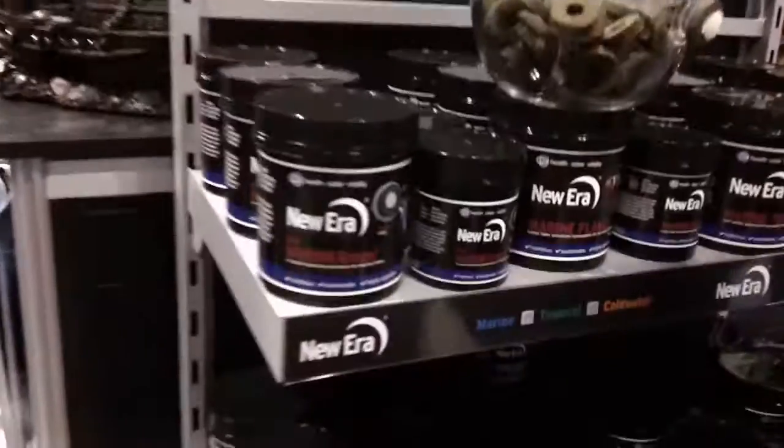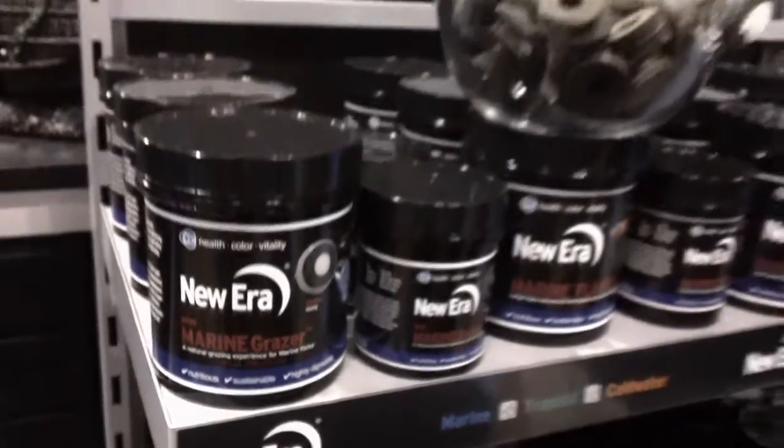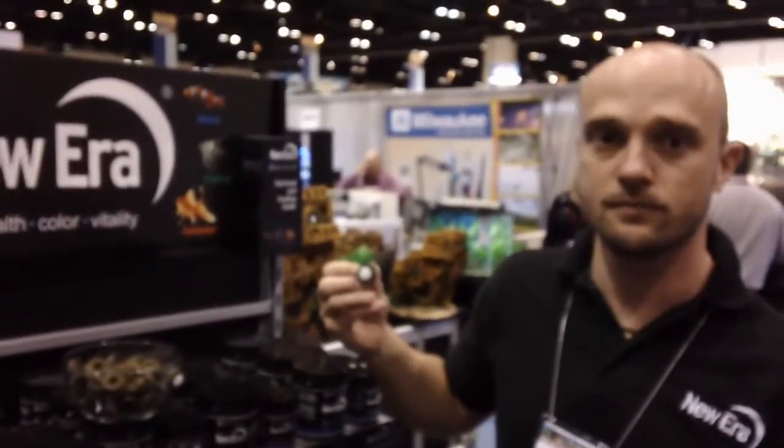And that will last all day. Alright Tom, thanks for your time. Here's the New Era Mini Marine Grazer packaging — new at Aquarium Outfitters and our Global Pet 2014 pick of the year.